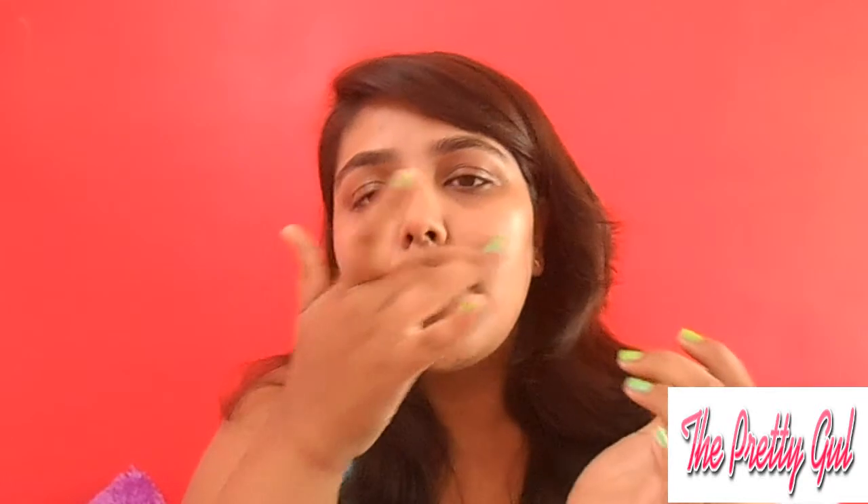I just dab it on my face — dabbing it because primer is very very essential to make our makeup last long. I applied it all over my face.